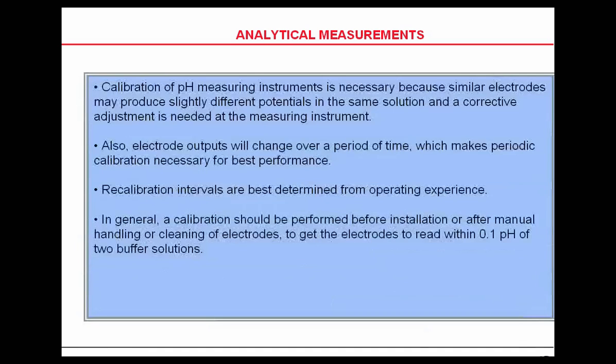You can use either standard buffer solutions or grab samples. Calibration of pH measuring instruments is necessary because similar electrodes may produce slightly different potentials in the same solution, and a corrective adjustment is needed at the measuring instrument. Also, electrode output will change over a period of time — again, due to the loss of potassium chloride in an industrial probe — which makes periodic calibration necessary. Recalibration intervals are based on operating experience or your company mandate. You recalibrate at intervals to eliminate drift. Many people take a grab sample, and if the pH is right on or close enough, they don't even recalibrate at that time.